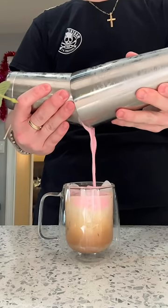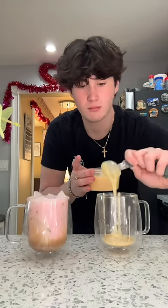Then put ice in the cup, add a little bit of vanilla almond milk or oat milk, and finish it with the strawberry sweet cream cold foam. My little sister said she really wants me to make one for her too, so that's what I'm doing now.